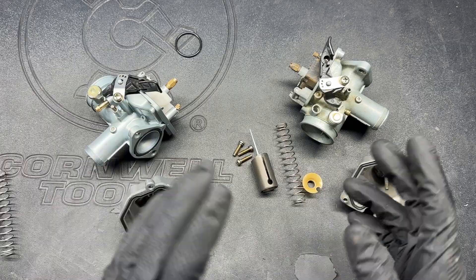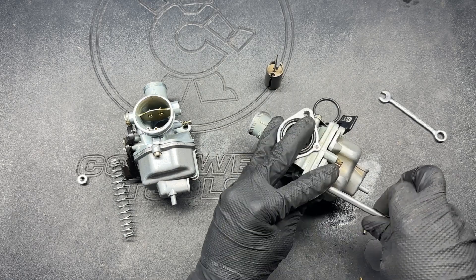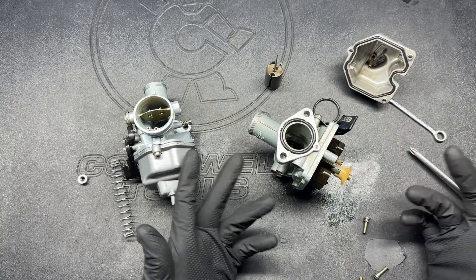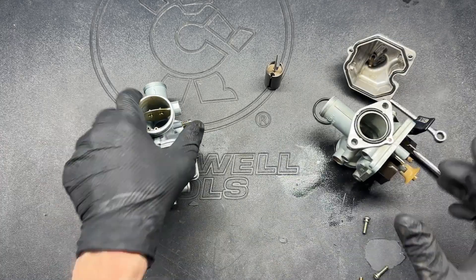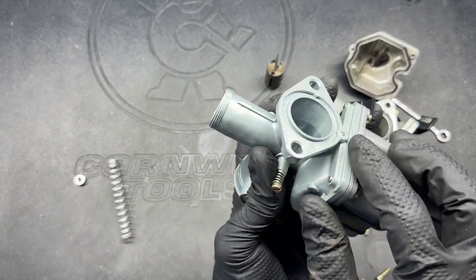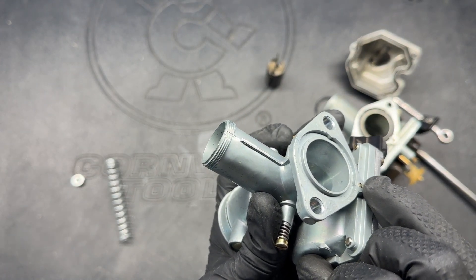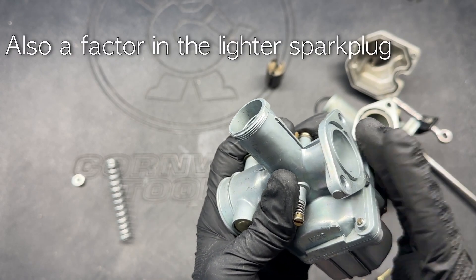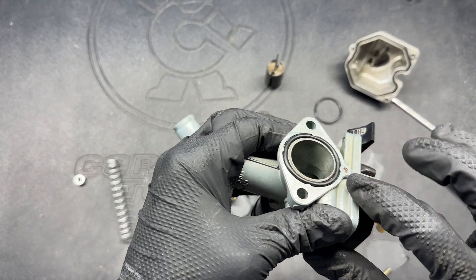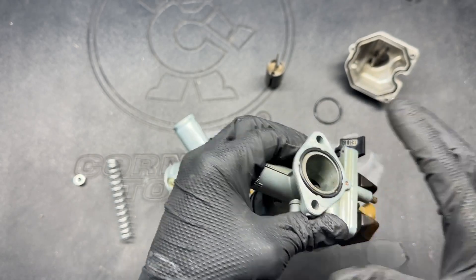I ran into an issue where the aftermarket carb — with its original parts and also with the genuine Keihin parts — was having a bit of a sputter and struggle in the mid-range through high-end. At first I thought it was the jetting, but swapping parts didn't change it. Looking closer, I noticed a little brass plug was actually protruding too far out of the flange, causing the o-ring not to quite seal and creating an air leak. I filed that down a little bit and it solved the issue. On the stock carb there's actually a recess for that same plug so it doesn't interfere and cause this problem.